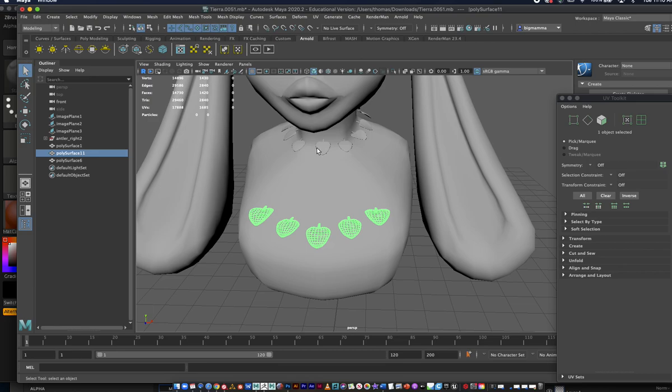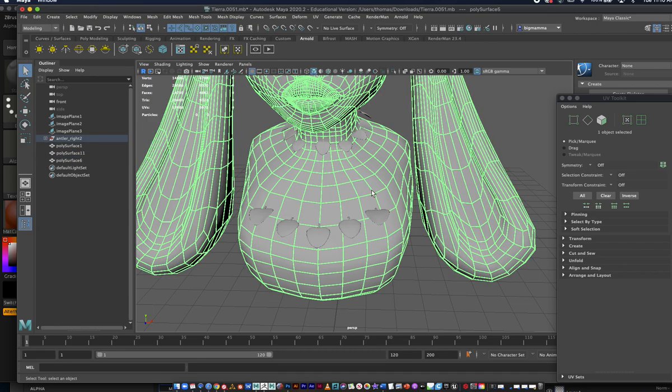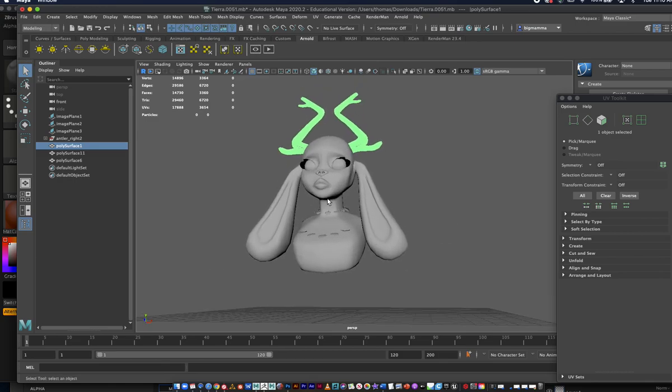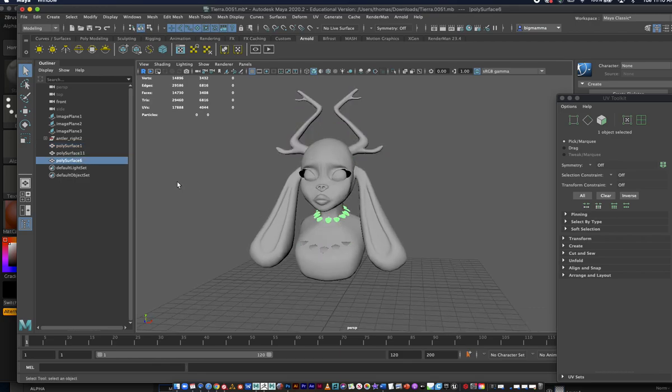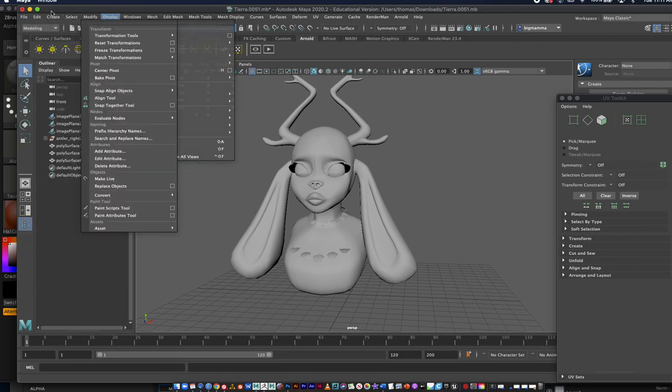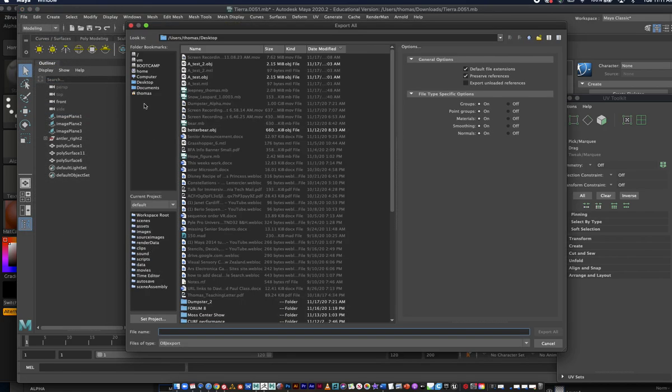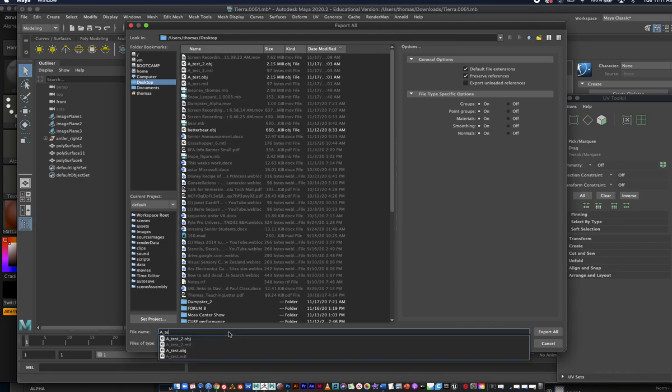If I click on these, the leaves are together — I'm not sure if they're going to UV map correctly, we're going to give it a shot. Our eyes are separate, one and two, and those antlers are combined together. I'm not sure if they're going to paint symmetrically correctly. You could do those separately. These definitely want to be combined because that was kind of a headache. I'm going to export this out — Export All — and go to my desktop, calling this 'a_test_five', and export all as OBJ, not FBX.